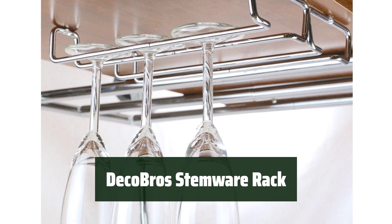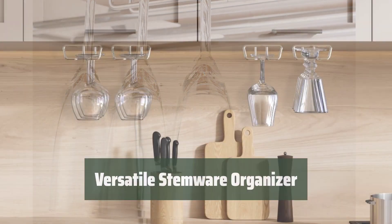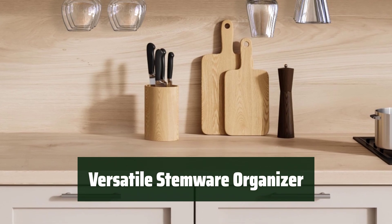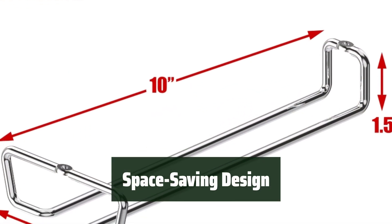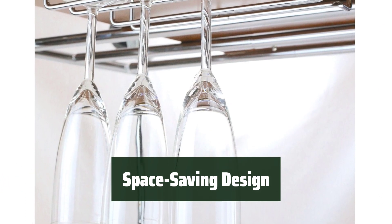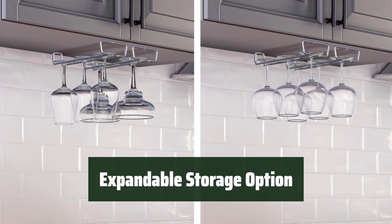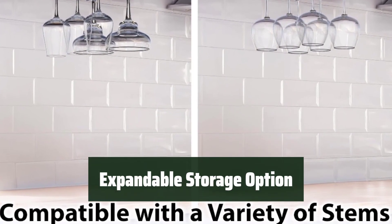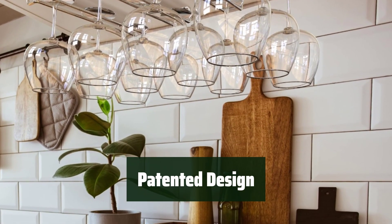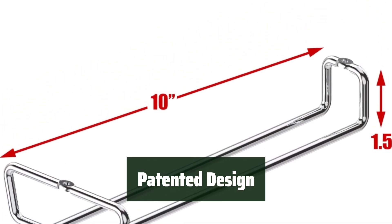Number 1. Made of sturdy gauge steel, this Stemware Rack is durable and long-lasting. Capable of holding a wide range of stemware items, it is perfect for organizing your wine glasses. With dimensions of 10L x 4.25W x 1.5H inches, it can fit under most kitchen cabinets to save space. Install multiple racks side by side to hold even more stemware for easy access. With a USPTO patent, this Stemware Rack is a unique solution for displaying your wine glasses.